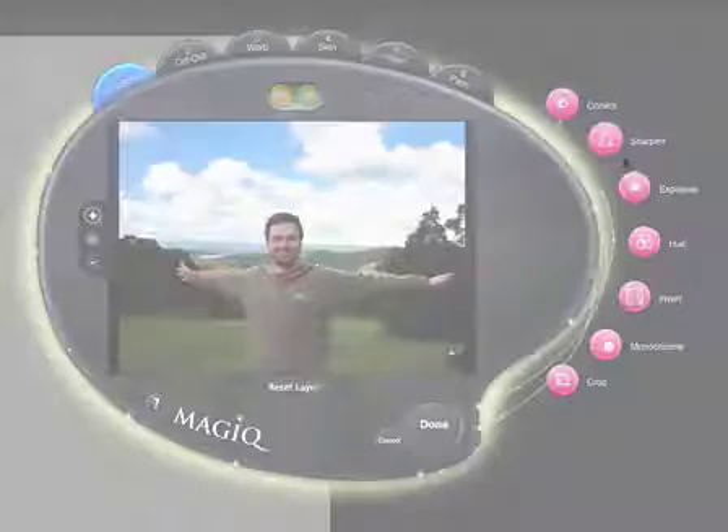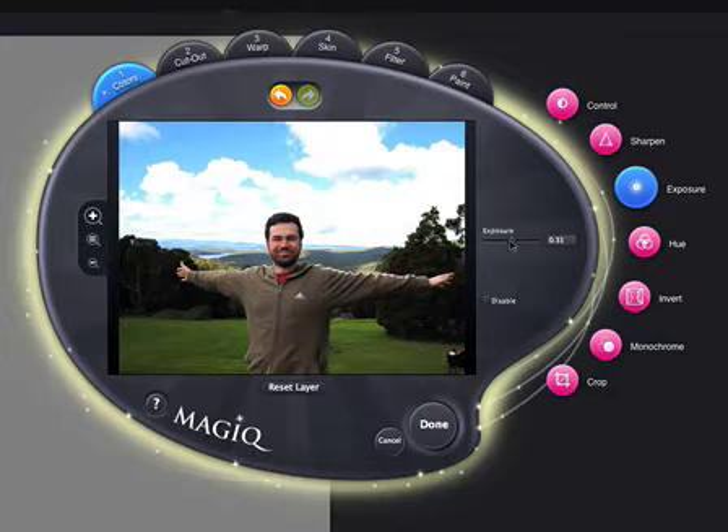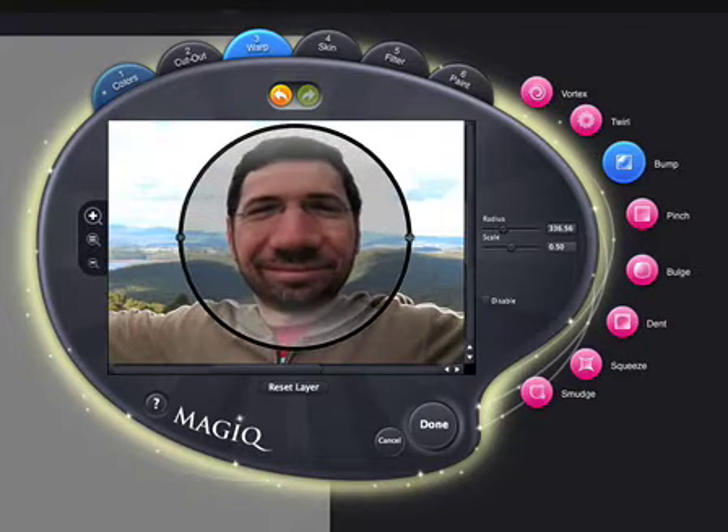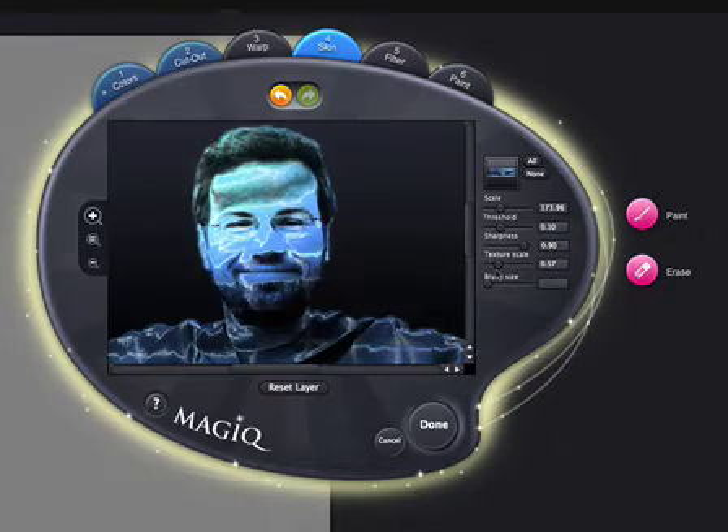Included in Comic Life Magic is the amazing Magic Image Editor. Brighten and color correct your images, warp, smudge, skin, filter, and draw on your images for funny or creative results.